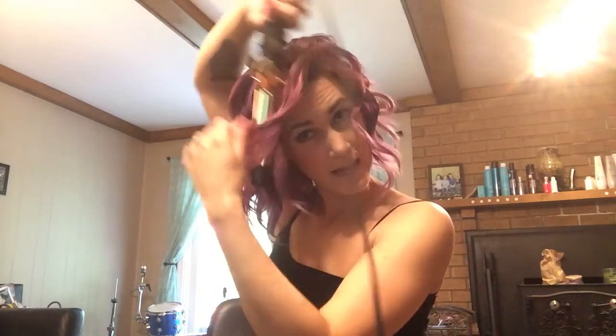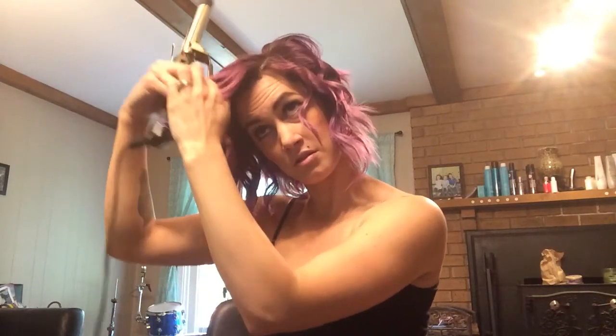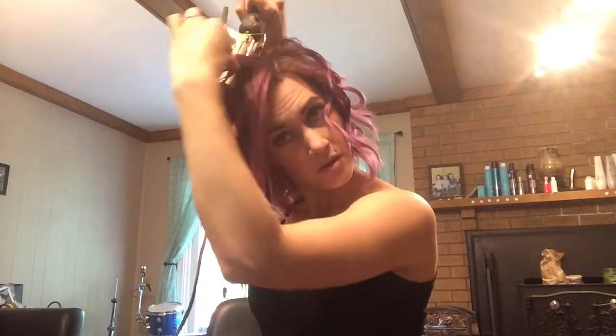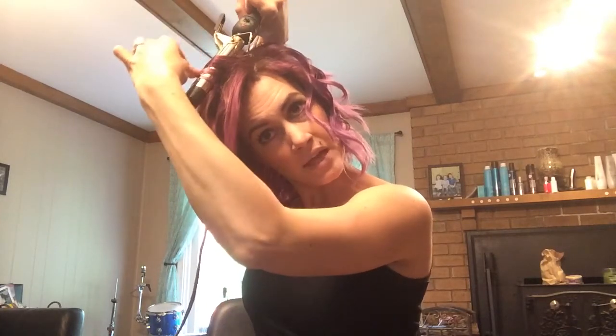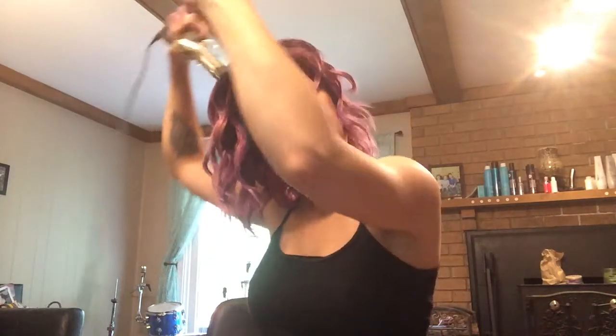Depending on whether you want the bangs off the face or down — if you want them down, curl going like that. If you want to be brushing it off your face, then lift it up and away from the base — so up and away from the base.